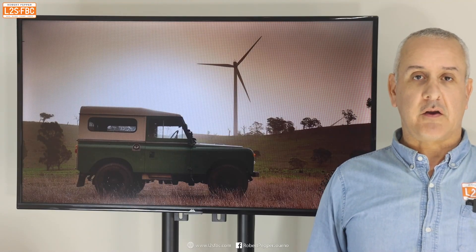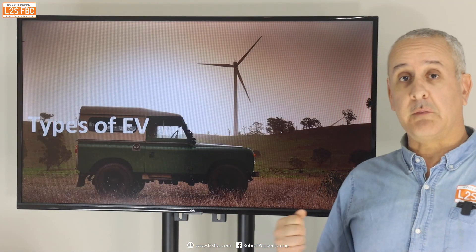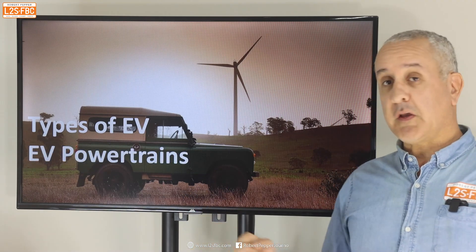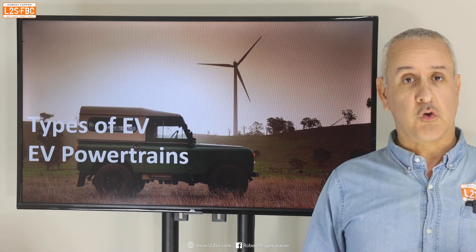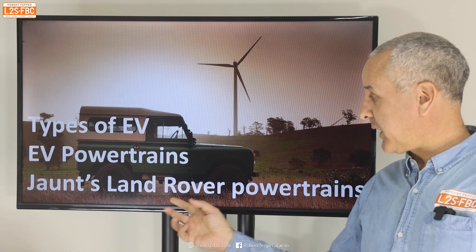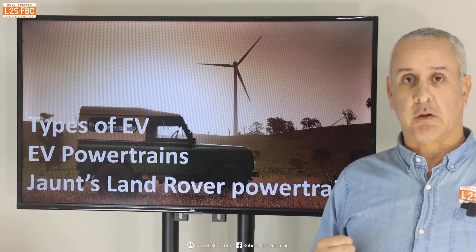This video is a bit of a mixed bag about EVs. I'm going to talk about three types of EV which is relevant to all EV buyers, some EV powertrains — a subject I've covered before but this time in a different context — and really what started the idea for this video, which is talking about Jaunt's Land Rover electric powertrains.